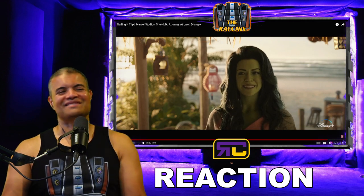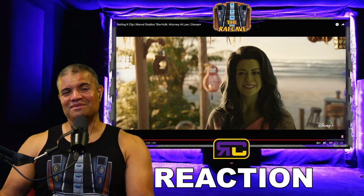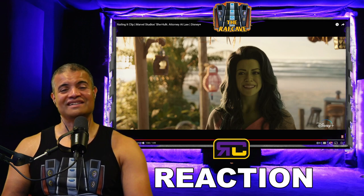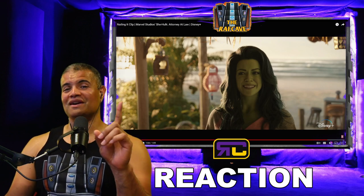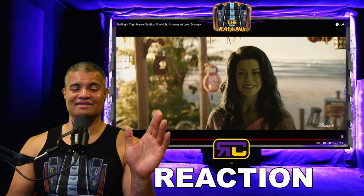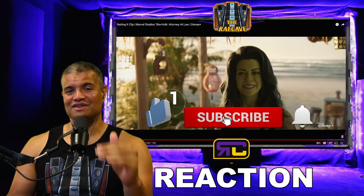I just can't wait — this looks so fantastic! Thanks for watching this reaction. Like, subscribe, share, and see the next reaction. Home theater rules! Cannot wait for this show — August 17th, Disney Plus, nine episodes. Let's go! Shout out to my VIP Prime members — everyone gets a shout out on all my live streams and videos from now on.